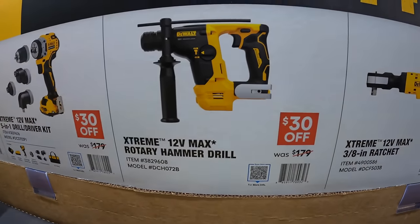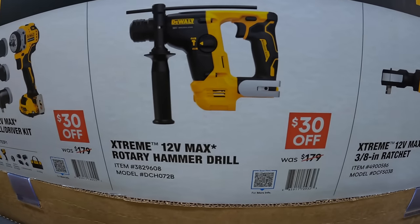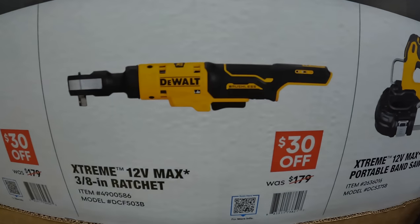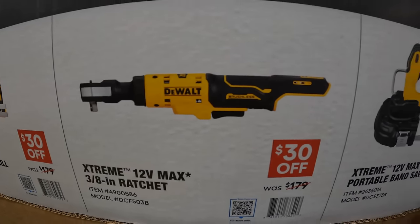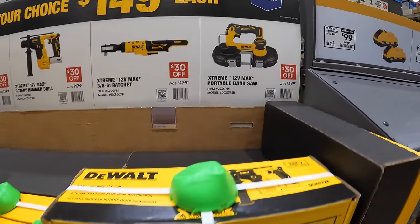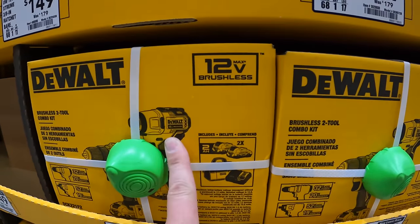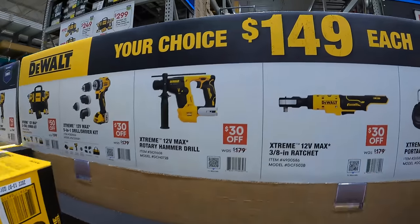They also have the 12-volt Xtreme rotary hammer, the ⅜-inch ratchet, or the 12-volt max portable bandsaw. They have all those right here. This is a fantastic impact driver — your choice for $149.